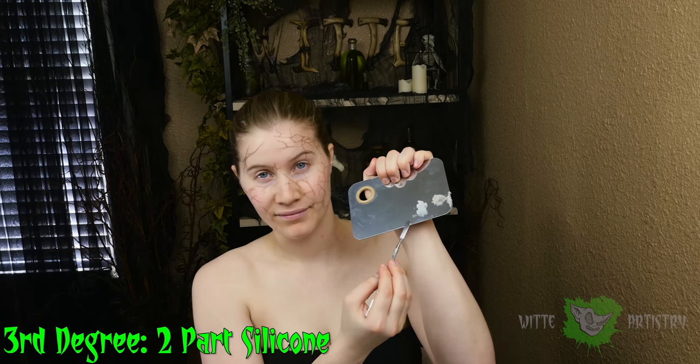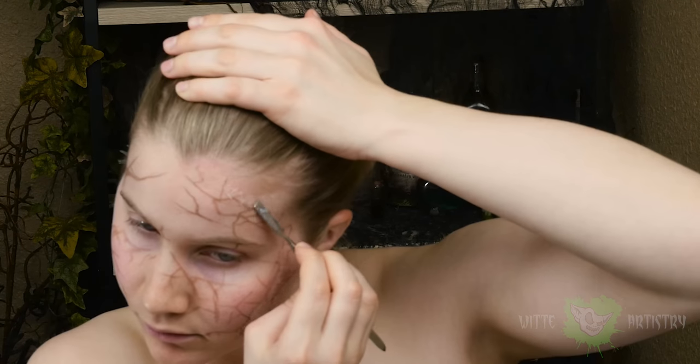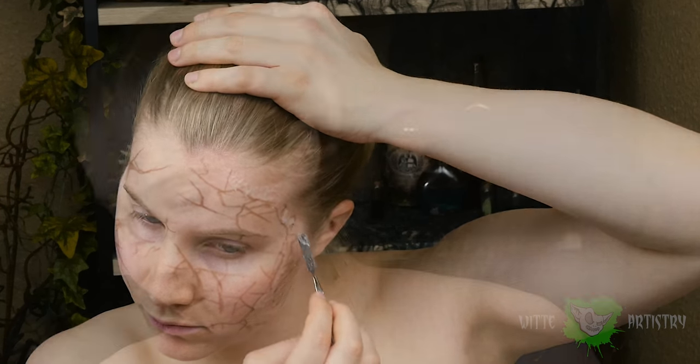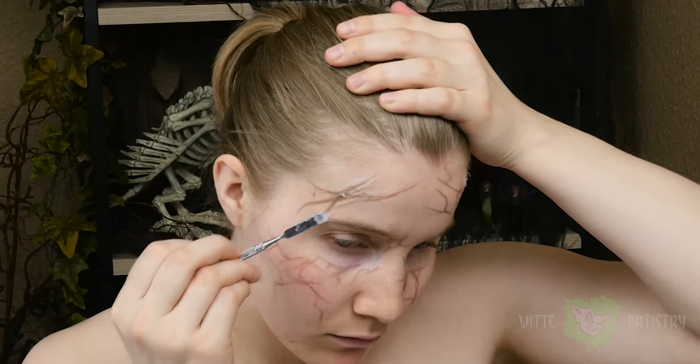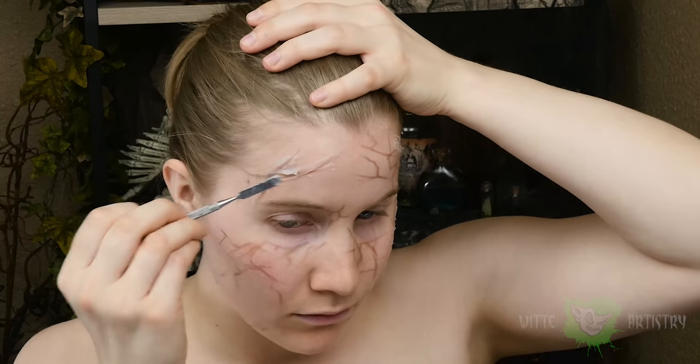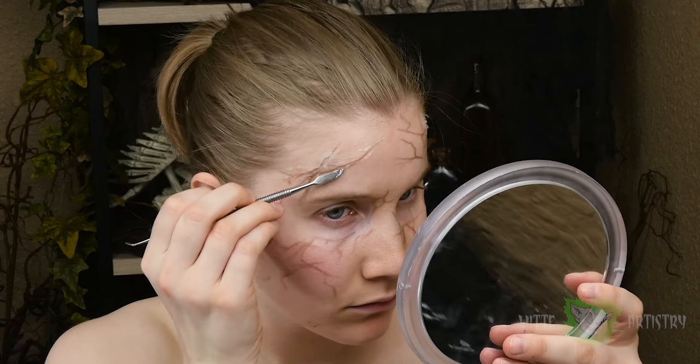I thought it would be fun to add in some third degree silicone to make the cracks really three-dimensional. I mixed up equal parts of A and B and spread them on my face with a spatula. He has some textural matter on the inside of his decomposing head, so I just sort of dabbed that on and then also spread it on the cracks, drew lines to create the cracks, and then just kind of smoothed out the edges and blended it into my skin.